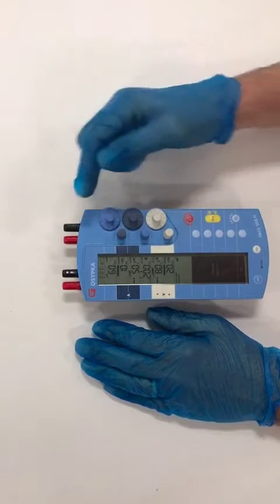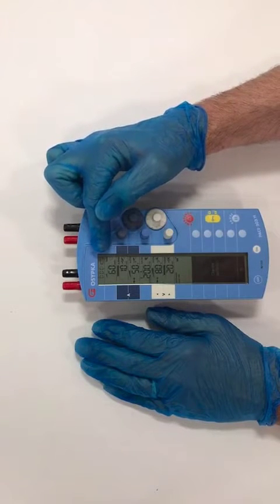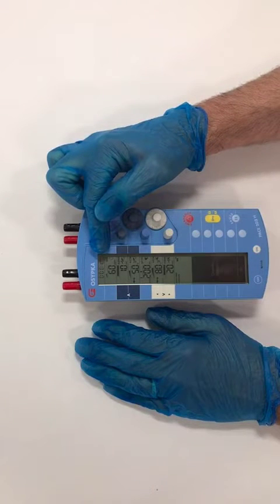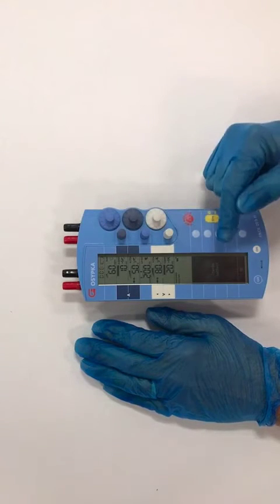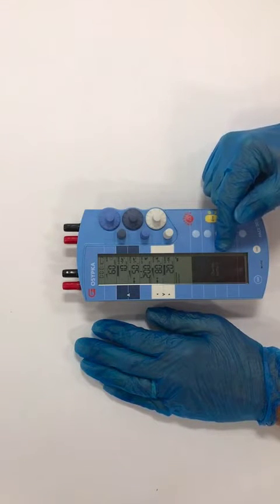Changing the battery. There's a battery indicator at the top of the device which is showing empty. When that occurs, the device makes a sound and there's a message which will say: change battery.